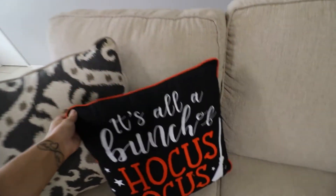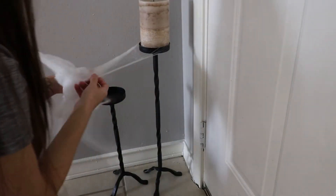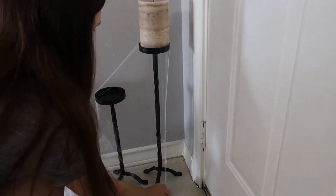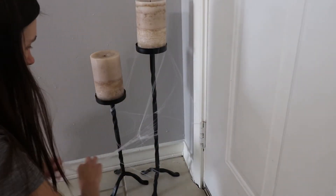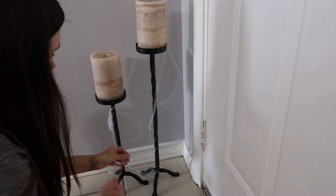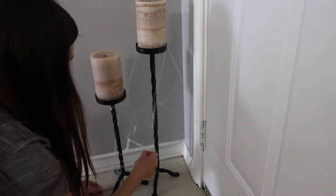These are the pillows from Michael's — it's a bunch of Hocus Pocus ones, the spooky one, and then I have the pumpkin one on the other couch. I have this candle stand off in the corner by the front door and I just wanted to add a couple of spider webs on there to give it more of that eerie look, like the entertainment center.